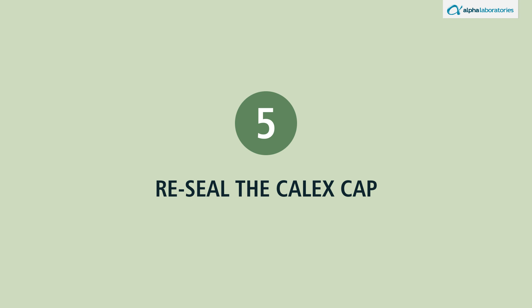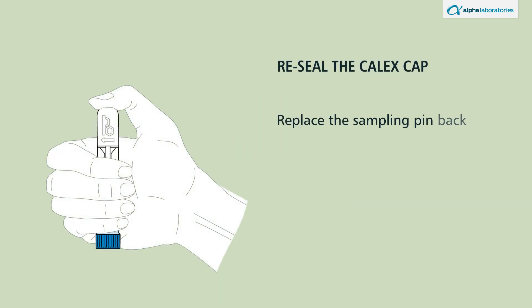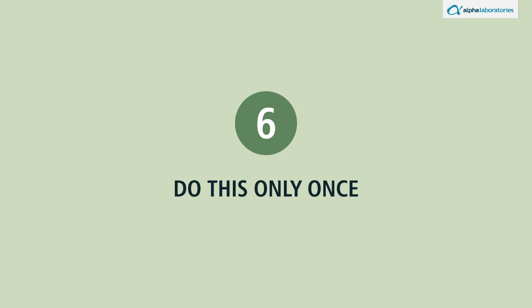Reseal the calyx cap. Replace the sampling pin back into the calyx tube and push firmly into the locking position. You will feel and hear two clicks. Do this only once.